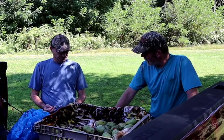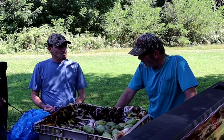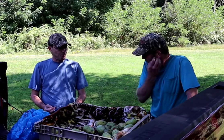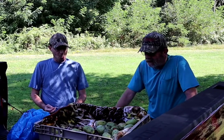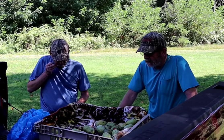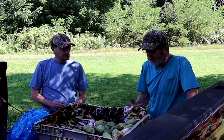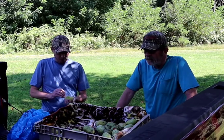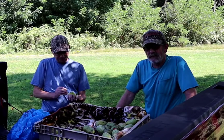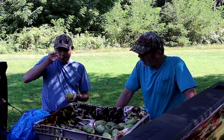That one right there you got in your hand — being round like it is, that could be a Davis, or that could be an Overlease. Hard to say. The different varieties in here have different tastes, but basically a pawpaw is a pawpaw is a pawpaw, in my personal opinion. Now I have a wild tree over there that has fruit in it, and the aftertaste of that wild variety has a bitterness to it.